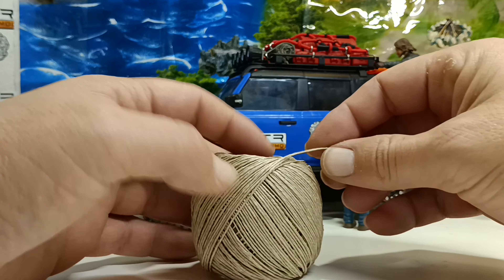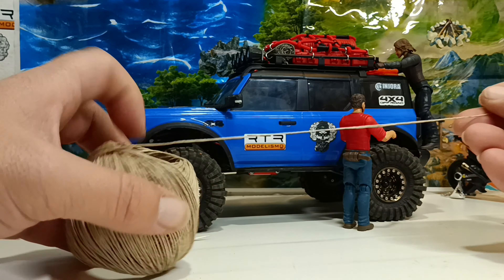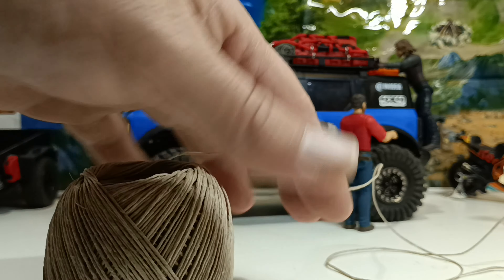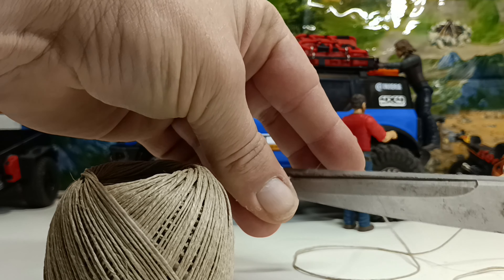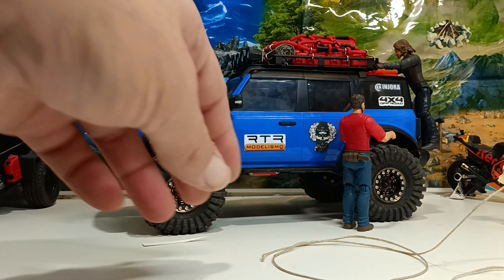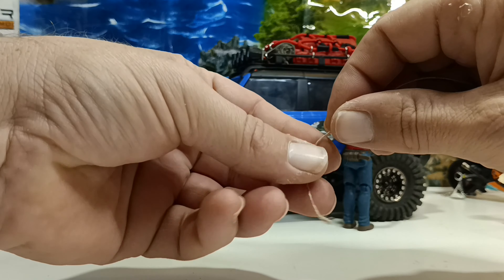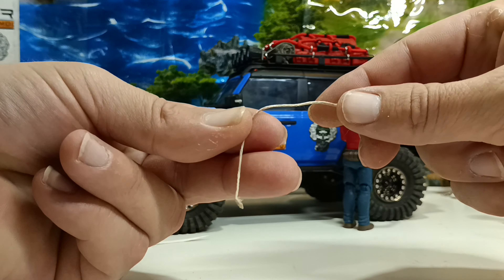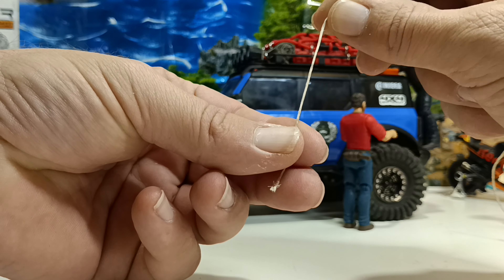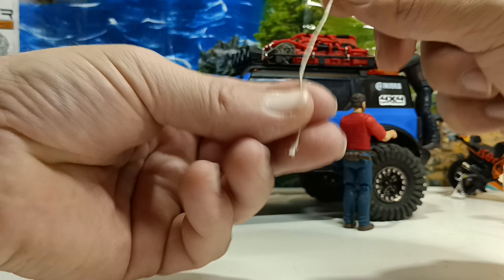Now we're going to start making some scale tow ropes to put on the vehicle. I'm going to take about 60 centimeters of this hemp string and just give it a slice right here. We grab that piece — roughly the scale size should be two fingers' length for this kind of vehicle. I'm going to take it right here and bring it to halfway through so my loop will hold it at the end.